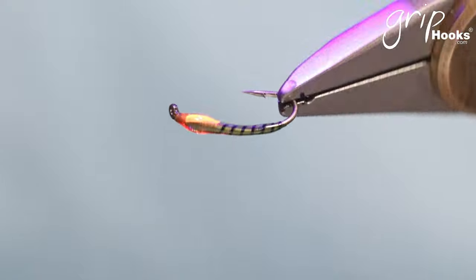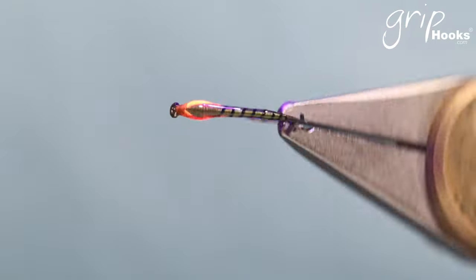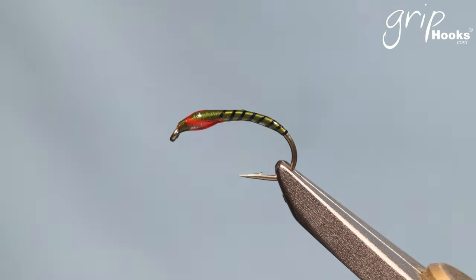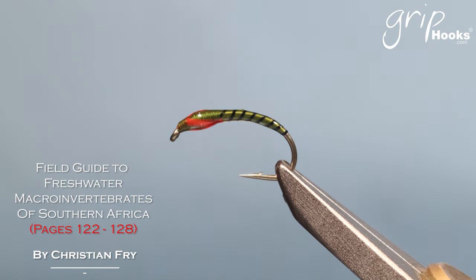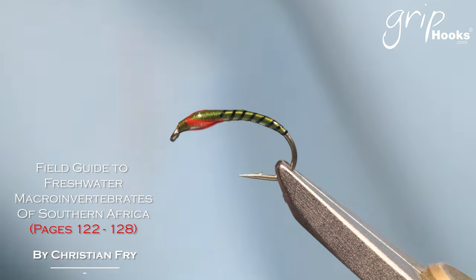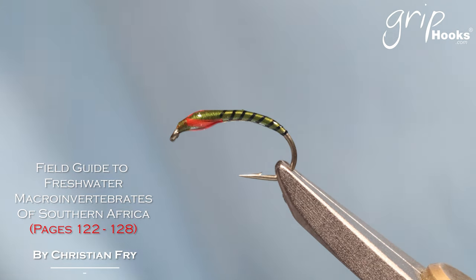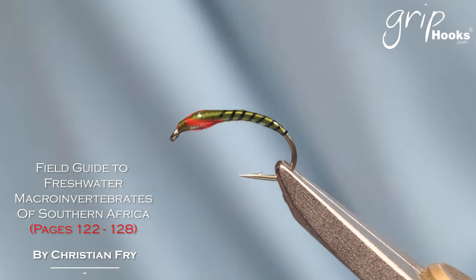There are many different ones — you can tie it in all sorts of colors and sizes. If you want to learn more about buzzers and you're in South Africa, get the book called The Field Guide to Freshwater Microinvertebrates of Southern Africa by Christian Frey. It's a very good compilation of invertebrates of Southern Africa, with a section from about page 22 to page 27 or 28 covering chironomids, midges, biting midges, all the different types, their true colors, sizes, mosquitoes, and all the larvae.